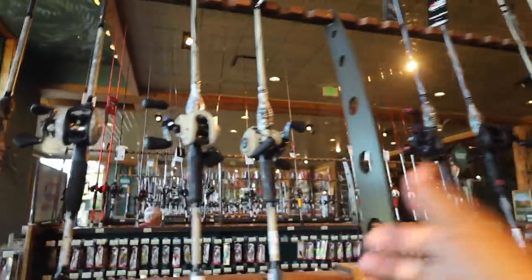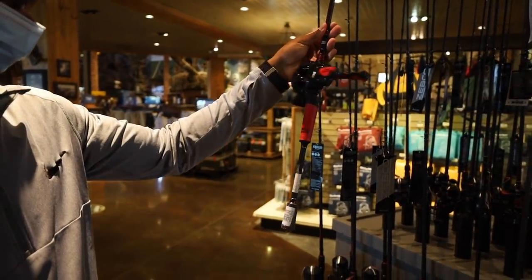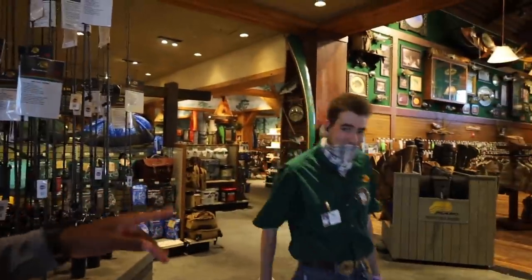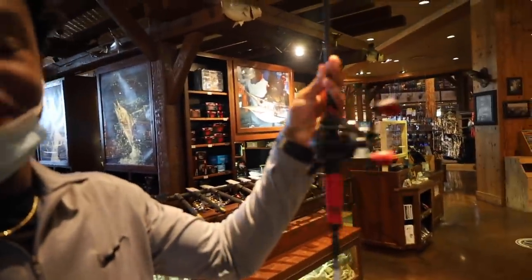It looks like y'all beat me to the combo I wanted. I couldn't find the rod but I got Blake here — he's taken me to a couple spots fishing before and he's gonna go check. Oh, it's right here, dude! This is it! $229, Revo SX — this is a nice combo. I appreciate it, he brought me right to it. If you're ever in Bass Pro, come talk to Blake, he's your man.